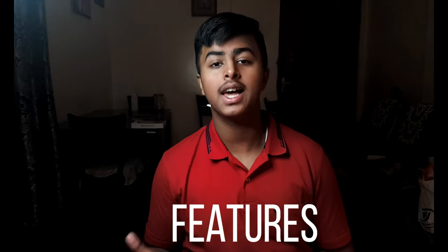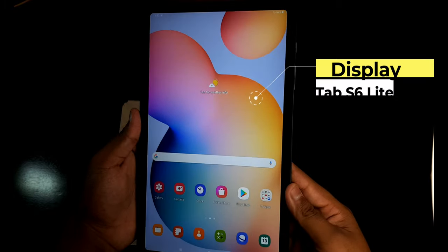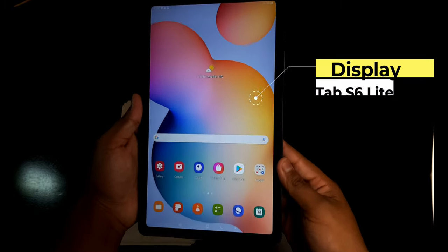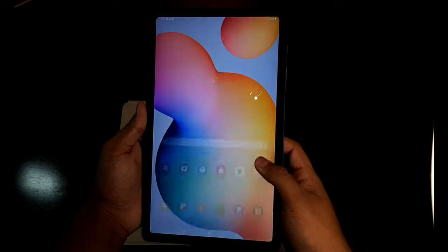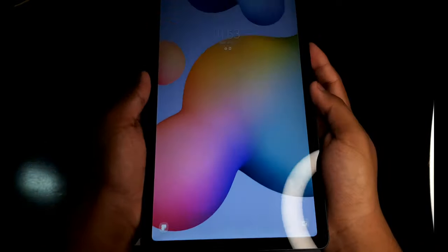Let's talk about the display. This tablet comes with a 10.4 inch Full SD+ TFT LCD display. This is a very good display — the colors are very good and the brightness is very high, so you can even use it outdoors without any problem. Also, the bezels of this tablet are very thin and uniform, and it looks very good.